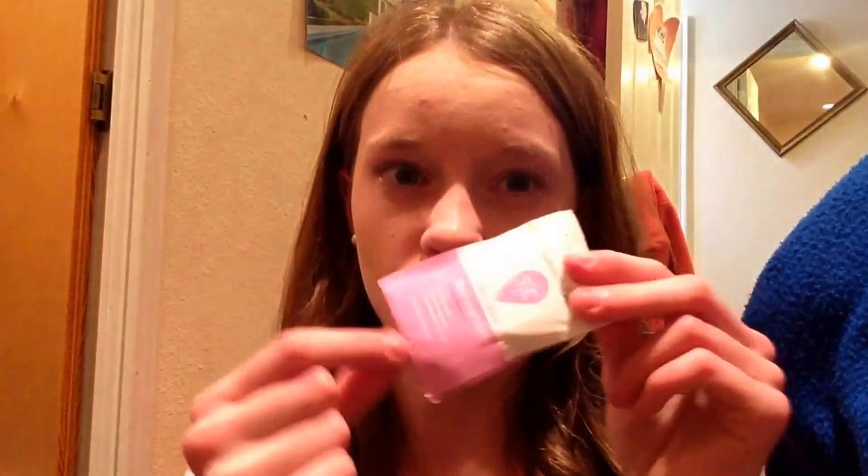Hi girls! Today's video is going to be my first impression on the Summer's Eve Island Splash Cleansing Cloth, and this is what they look like. I have never opened one of these — I've opened the package, but I've never opened the actual wipe.